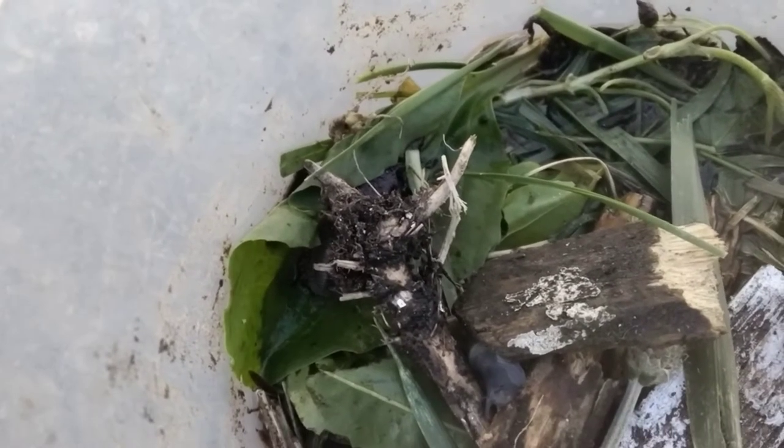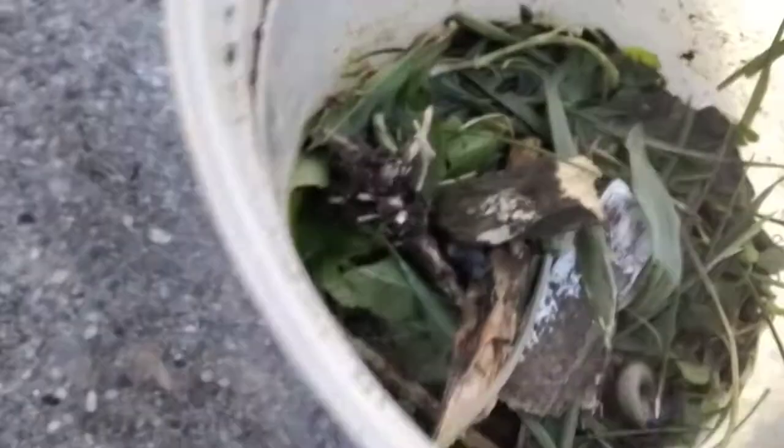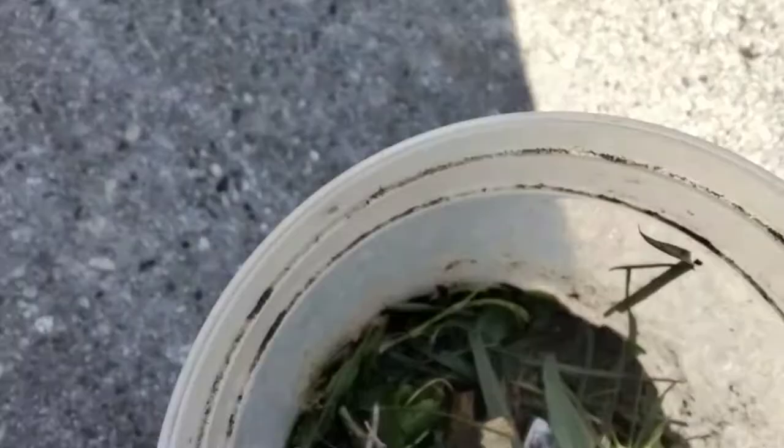An empty glass jar with nothing else in it is not going to work. You need to have some kind of dirt or soil or substrate of some kind in it.